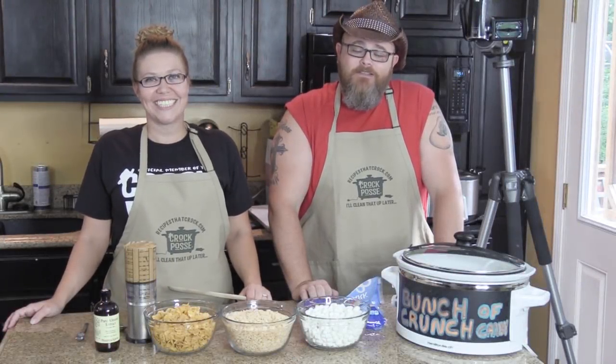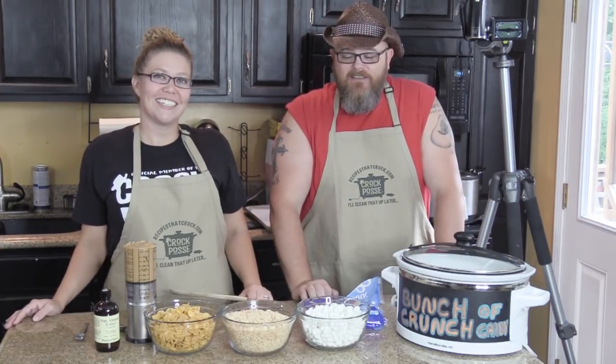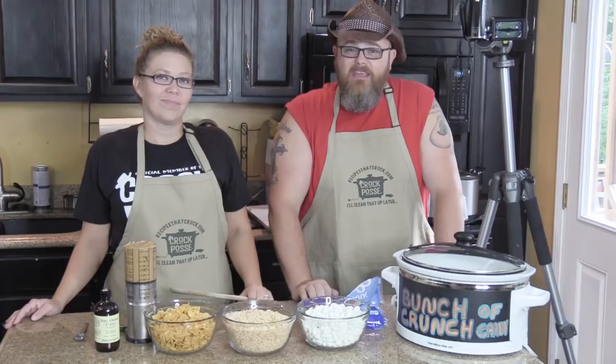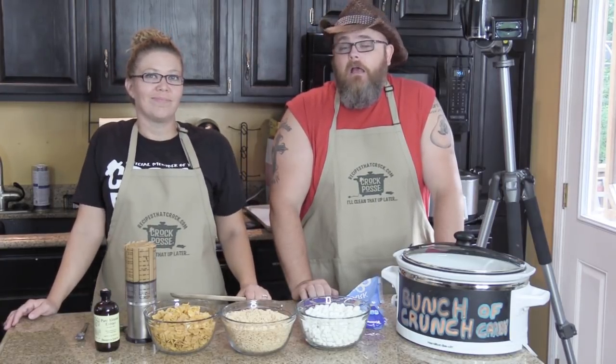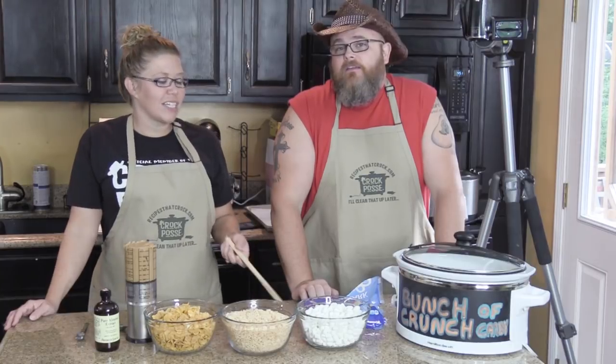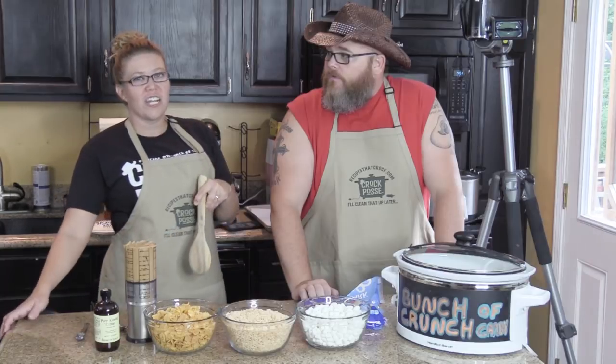Welcome back to another edition of Cookin' Chris's Dishes with the good old boy and Aunt Lou. Today Aunt Lou is in the kitchen to show me how to make — what's it called? Bunch of Crunch Candy. Bunch of Crunch Candy. I'm all for that, I like a good piece of candy. This is something that I'm known for at church now.